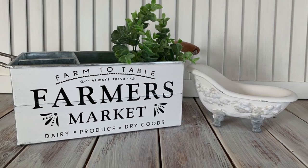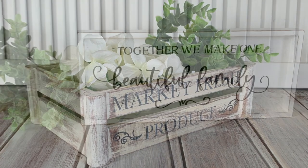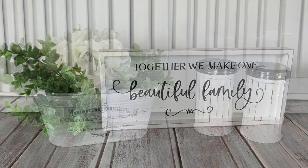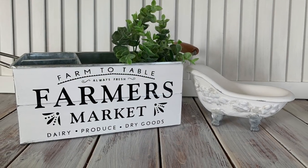Hey everyone, Live It Like Lisa here. In today's Trash to Treasure video I'm going to show you how I flip some tired looking decor pieces into these fabulous farmhouse finds. So you came here for a DIY video, I'm going to stop yapping now and let's just jump straight in.